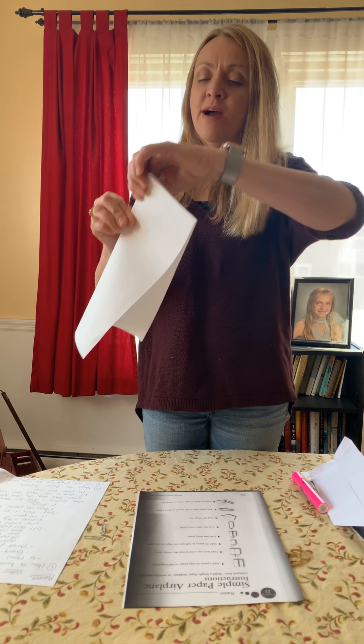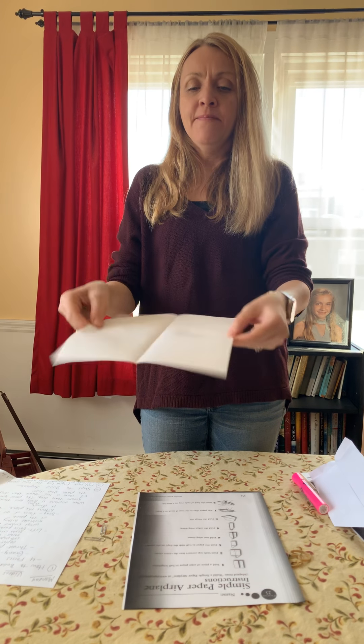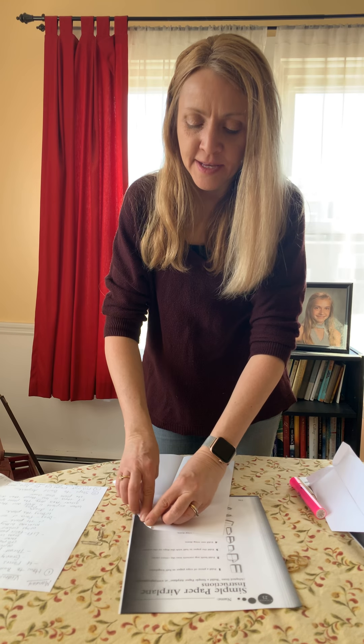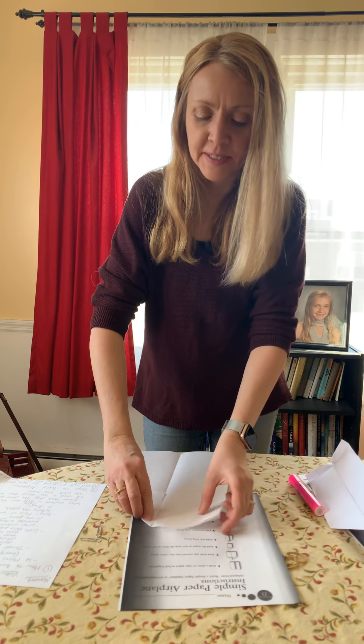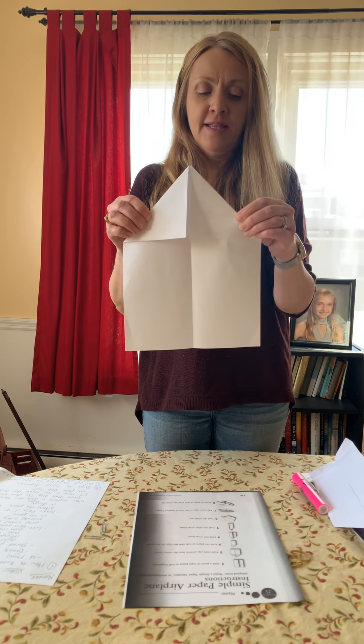Step one: fold a piece of paper in half lengthwise, just like this. Then open it back up again. Step two: fold both top corners into the center crease. You're going to make two triangles up at the top, folding each to the center crease like this. Your paper airplane will look like this.